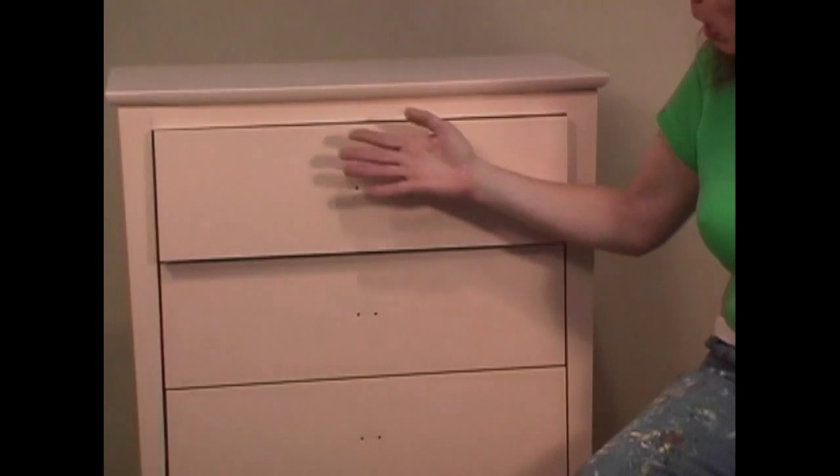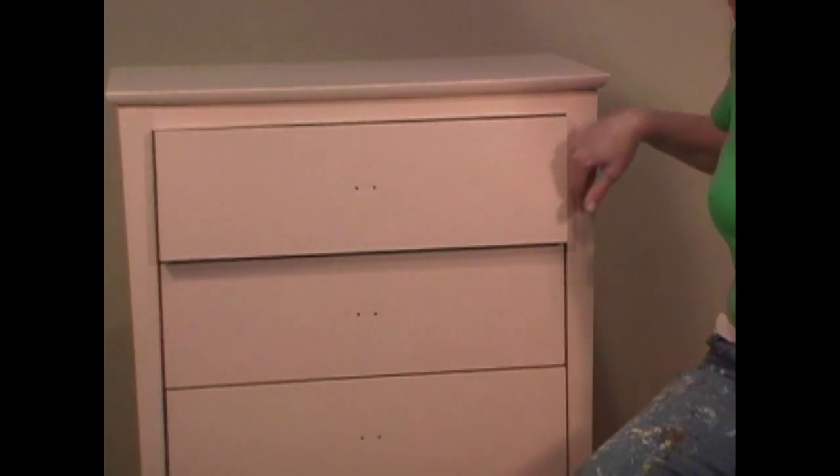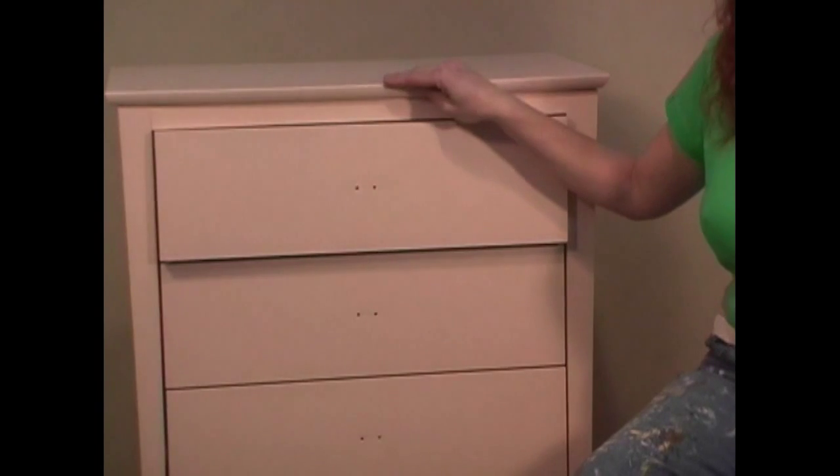Or with rag painting, we could do a positive application on the drawers, and maybe a negative application in the framework, and possibly something different on the top.